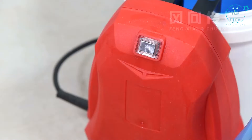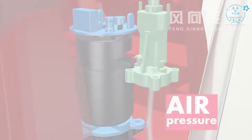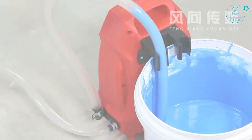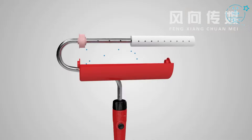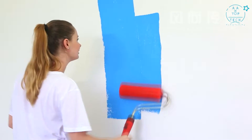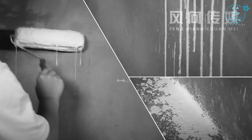Easy paint wall — thanks to the diagonal design, ready to paint in less than 1 minute. Pressing the switch linkage, the pump starts working. Paint is drawn by air pressure. No worries about leakage and electric shock. Use the button to get easy paint control. No drips, no spillages.